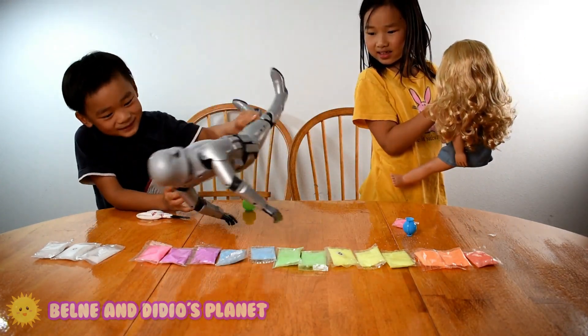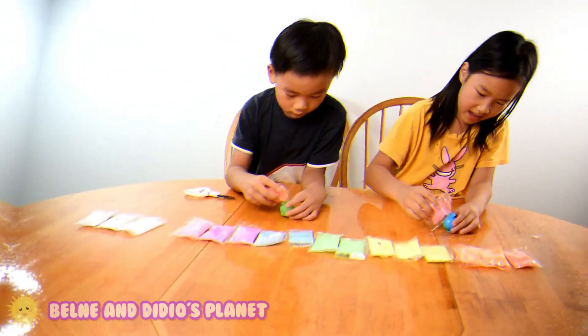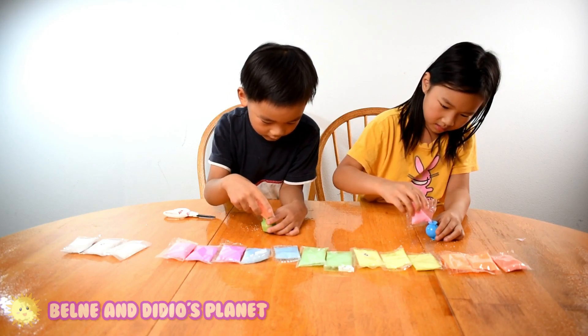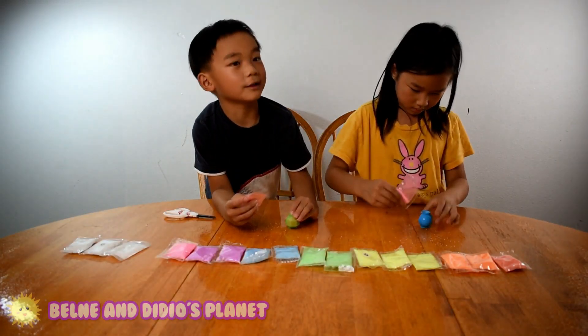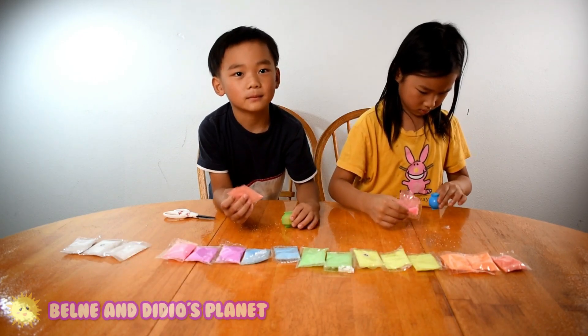I'm going to pick blue — two. I got both water now. Then let's put it into water. Cold or hot? Warm water.